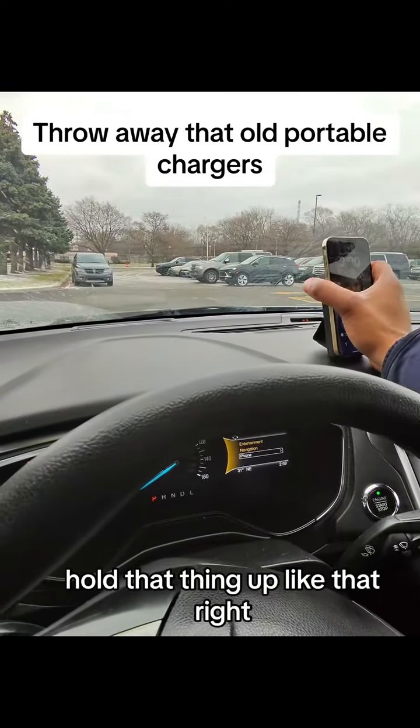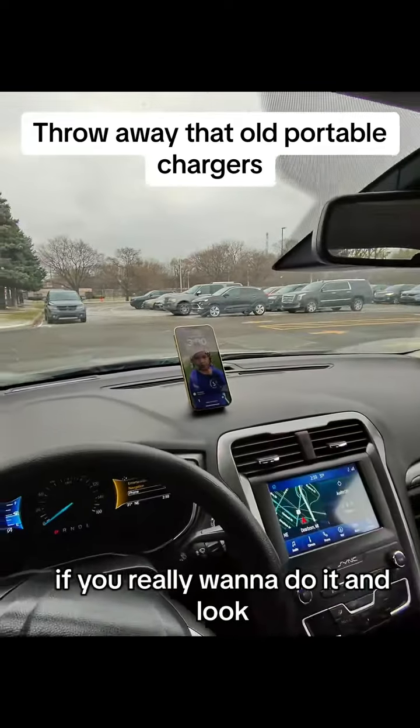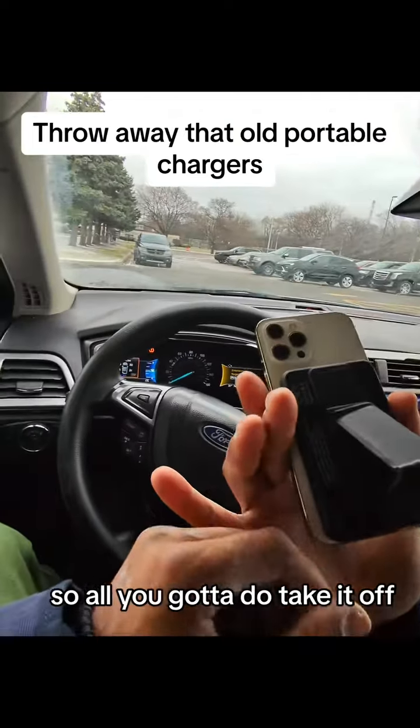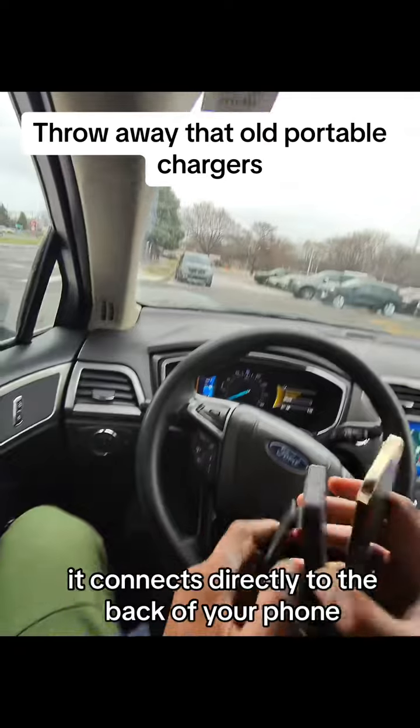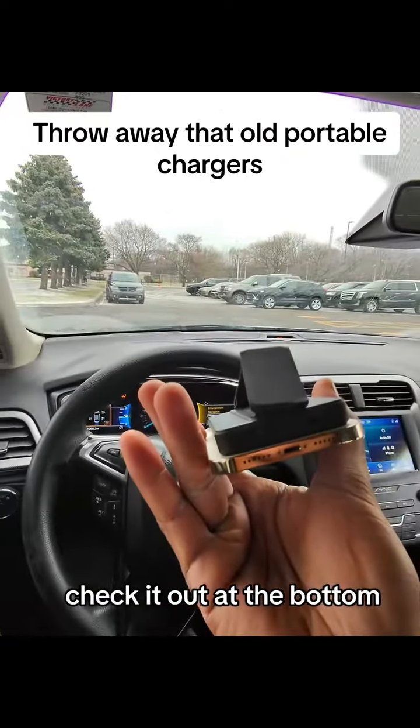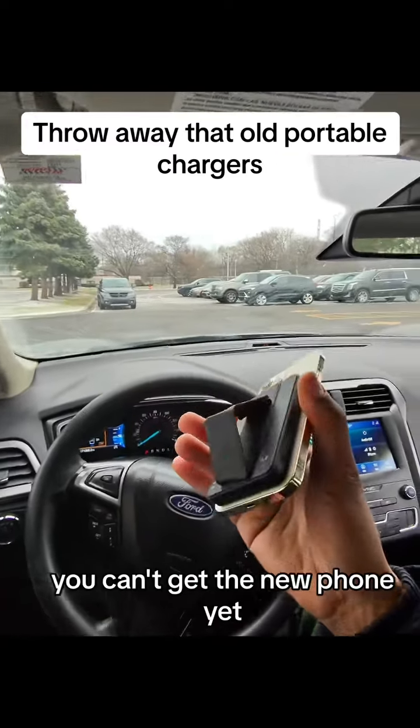You could go ahead and hold that thing up like that if you really want to. And look, you can tell right there that it's charging up. So all you got to do is take it off — it connects directly to the back of your phone, bam, just like that. Check it out, at the bottom it's nice and smooth.